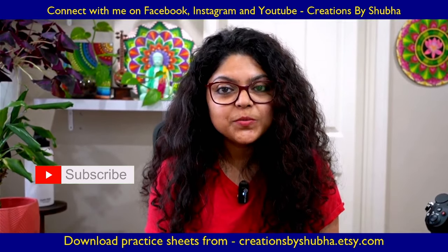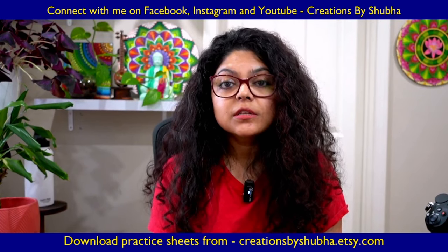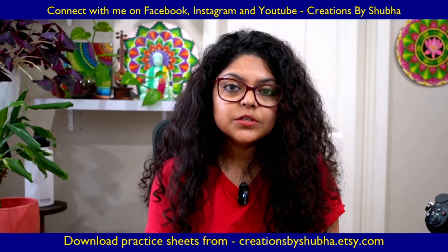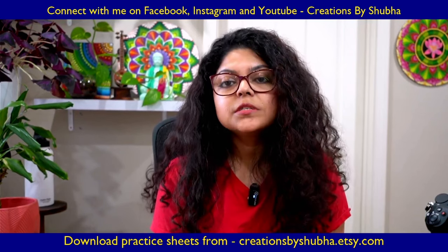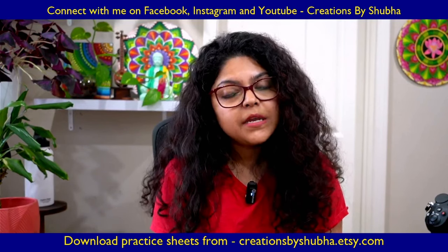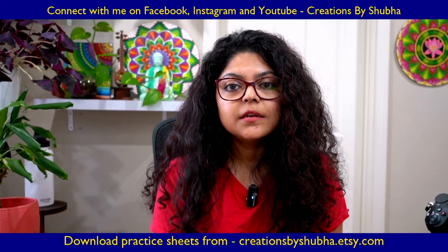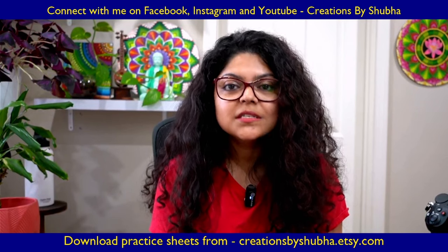Hi everybody, welcome to my channel Creations by Shuba. Today we're going to learn the second basic element of mandala art, which is a lotus element. You may have seen many designs with lotus patterns, so I thought of bringing this video tutorial to you guys. Today we are going to learn the same lotus pattern with two different methods — one with the brushes and the second one without the brushes, using the dotting tools.